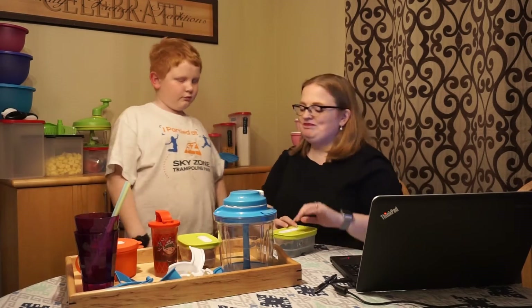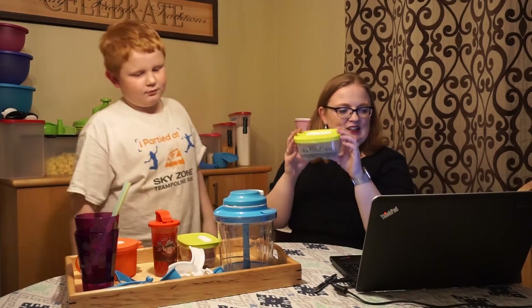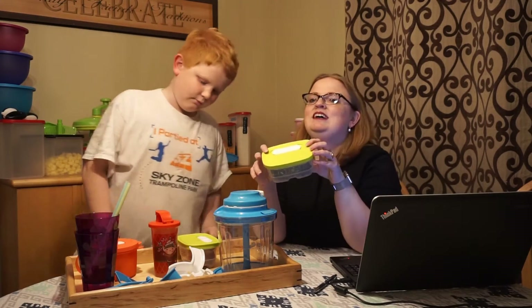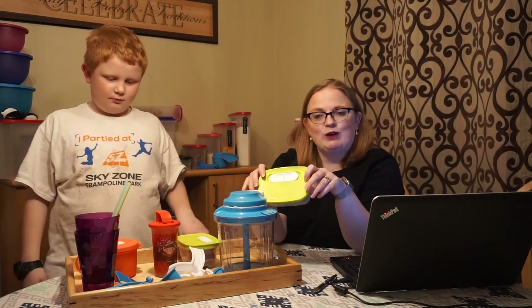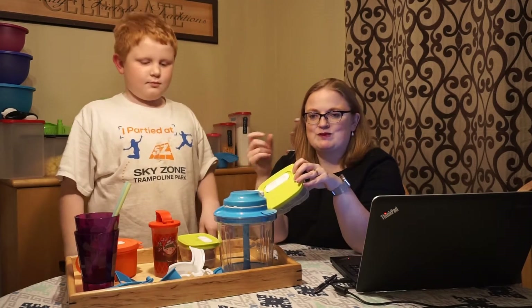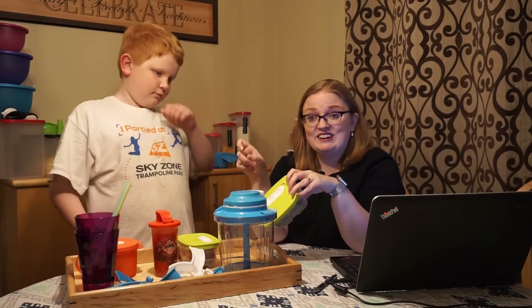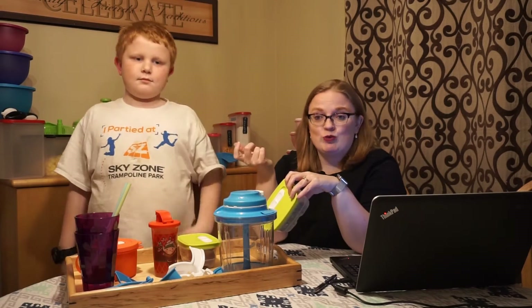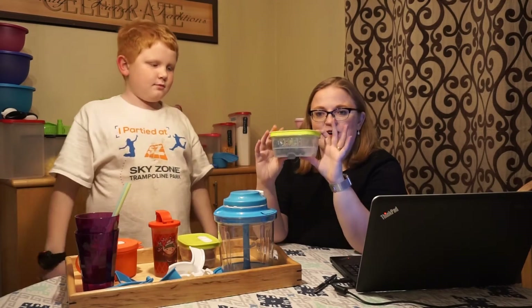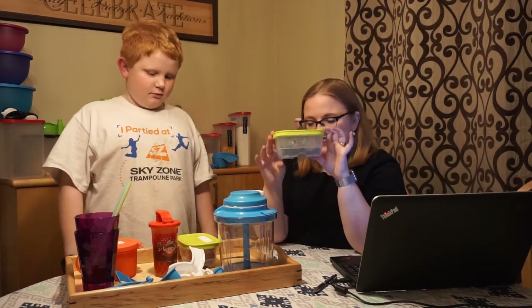Nick is our smoothie lover. Tupperware tends to bring out special things throughout the year that you can get for short periods of time. So if something shows up in a flyer that isn't in a regular catalog and you like it, buy it, because I don't know when it's going to come out again. That's how I got these little guys — these are little tiny Fridge Smarts.